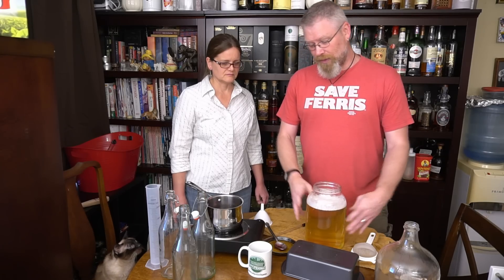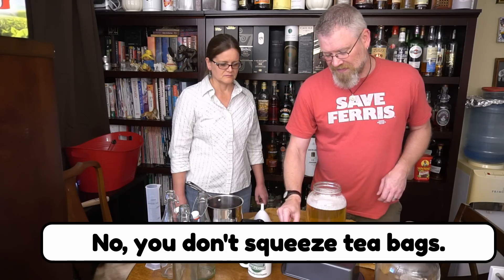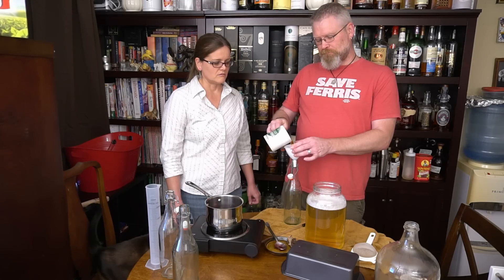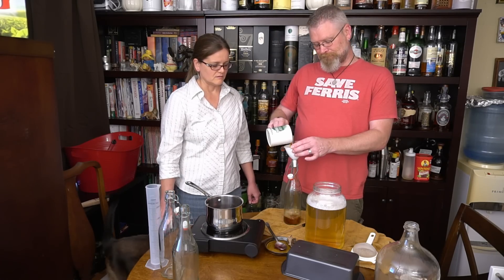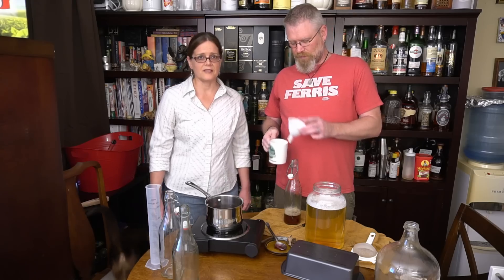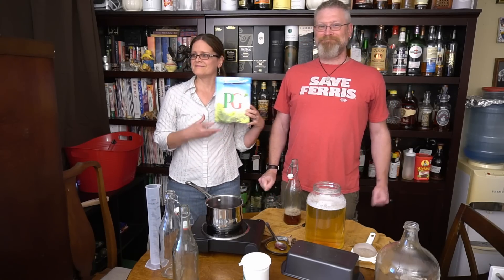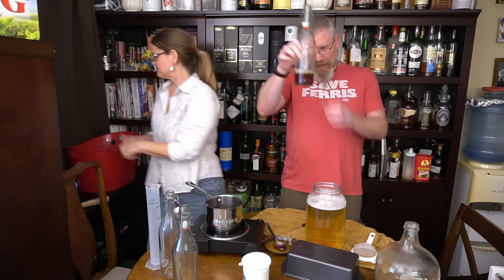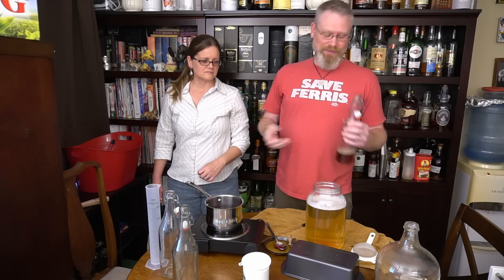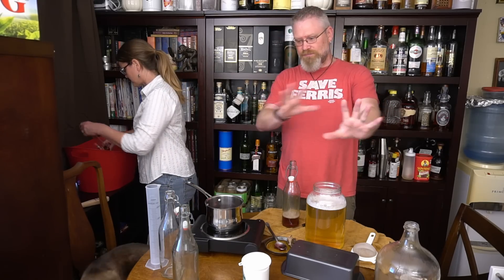The next step is to take the teabag out of the tea, grab one of our bottles, stick a funnel in it, and pour the tea in — about four ounces. The tea we used is PG Tips British tea, which shows prominently in almost all our videos. Tea has what's called tannins. If you've ever had just a straight black tea unsweetened, it kind of makes your cheeks pucker — it makes your mouth feel dry like sandpaper. That's called mouthfeel.